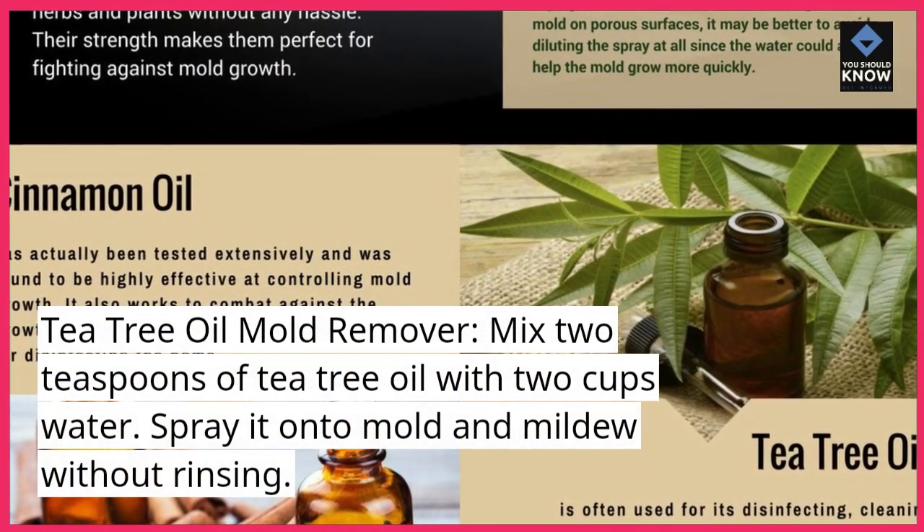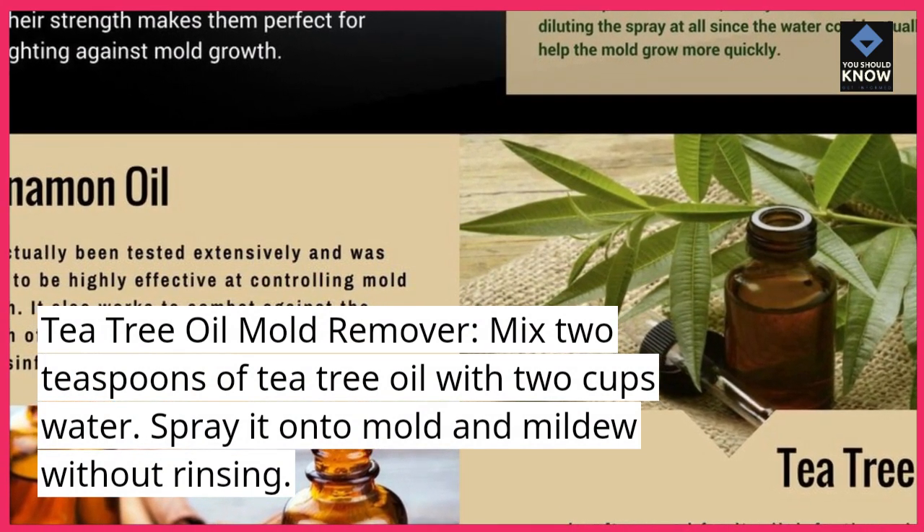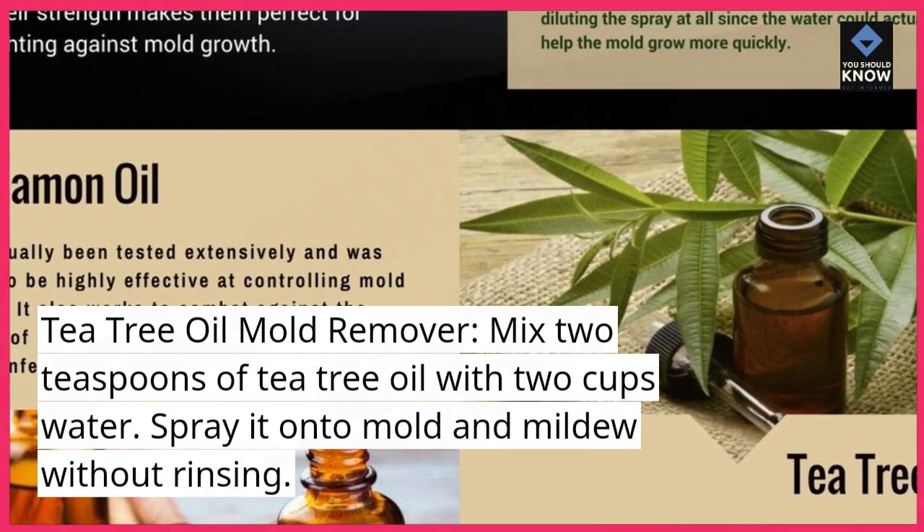Tea Tree Oil Mold Remover. Mix two teaspoons of tea tree oil with two cups of water. Spray it onto mold and mildew without rinsing.